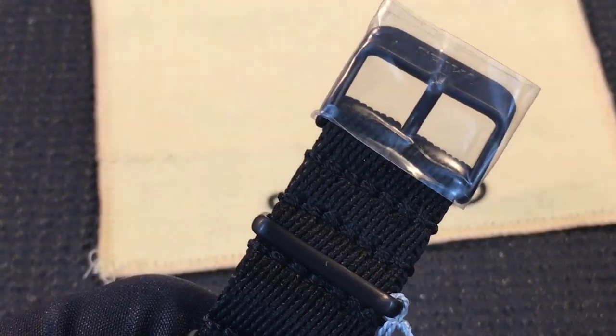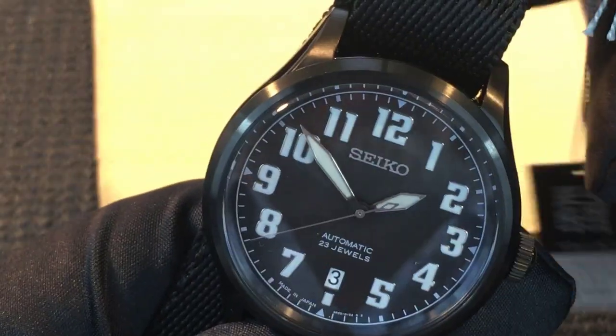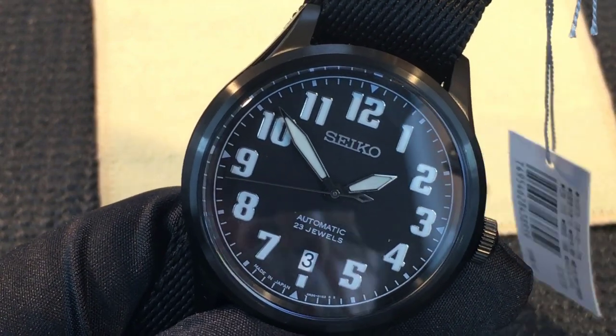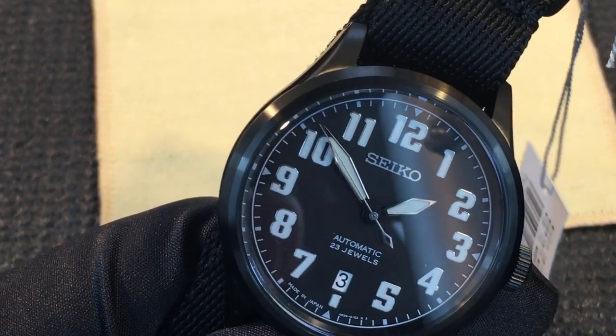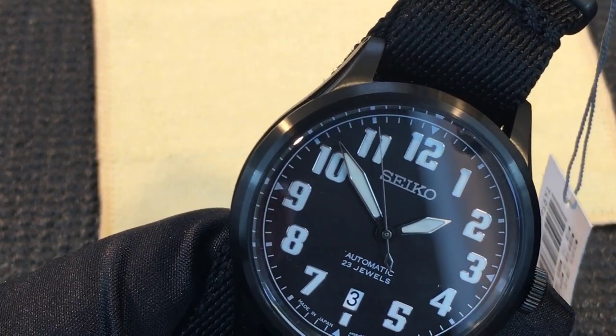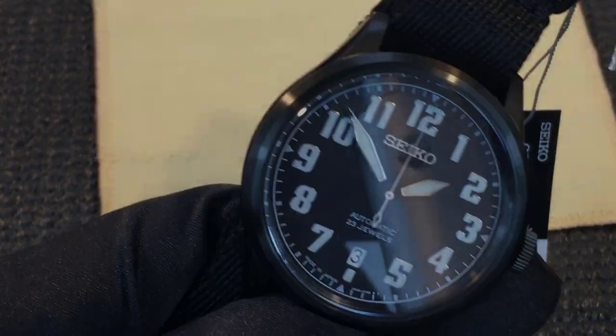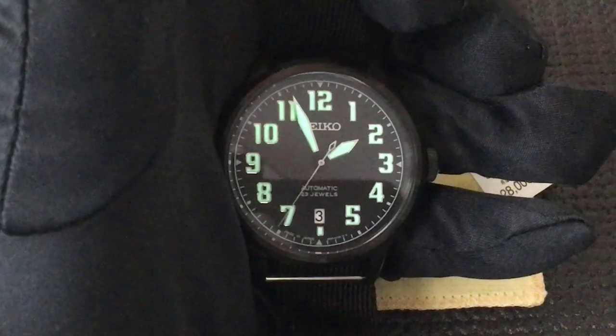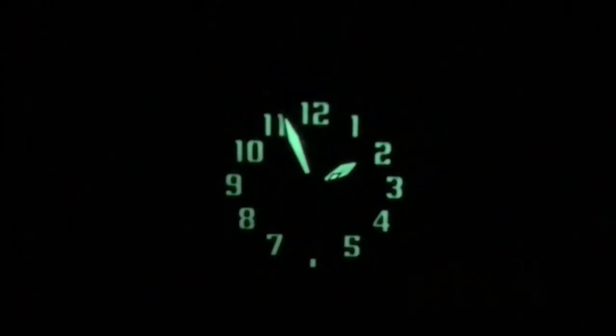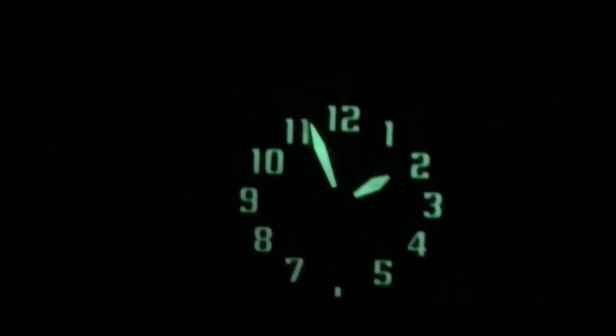One of the most talked-about features of this watch is the lume — it's simply incredible. Once the dial is fully charged after about 30 seconds under a light, the lume lasts for hours, easily through the night on one charge. Turning off the lights now to show the lume — this is an amazing loom watch. The numbers just jump out and it's easy to read the time with the sword hands. Really, really nice lume.